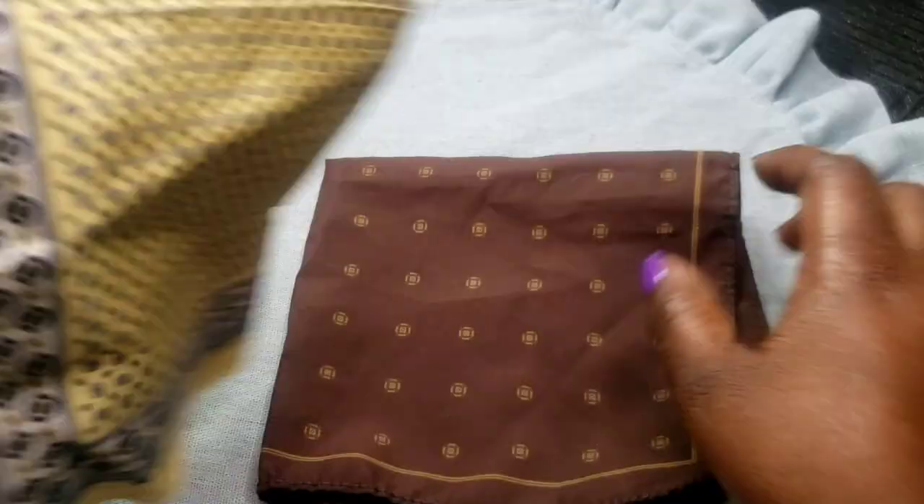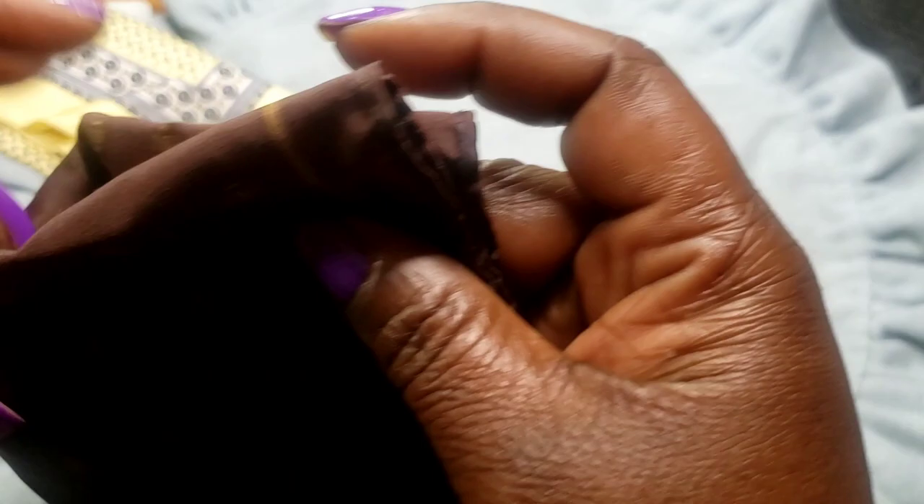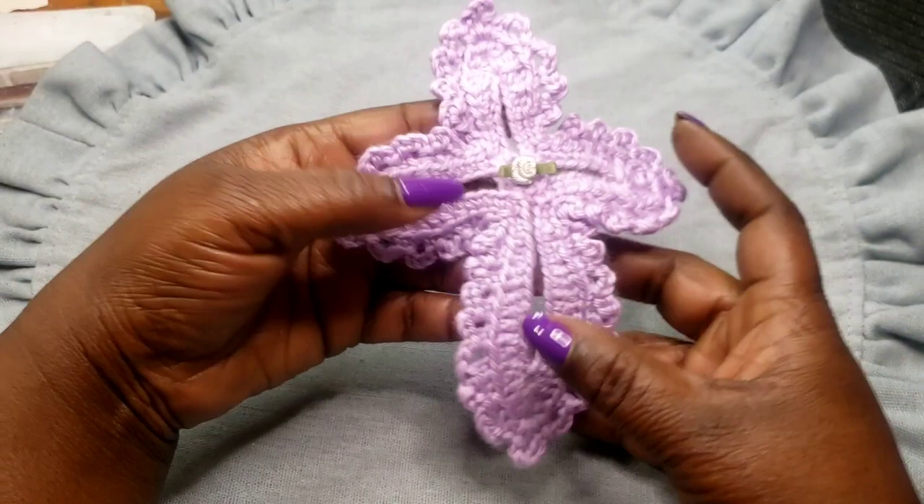Next we have a set of two pocket squares for men — to go in the pockets of their suit jackets. They're a silkish material. This one has no stains, cuts, or snags. Next we have the brown one — no rips or pulls on that one. They could be handkerchiefs, I'm not sure. Two dollars. Next we have this little lavender crocheted cross — whoever did it did an excellent job.